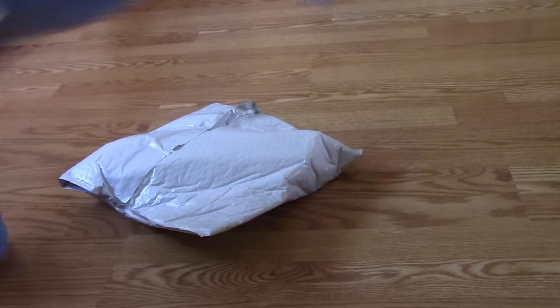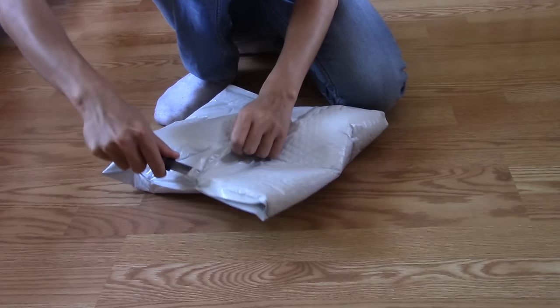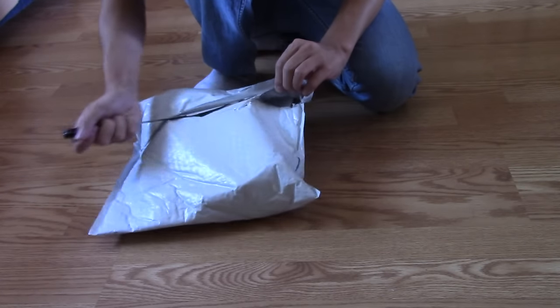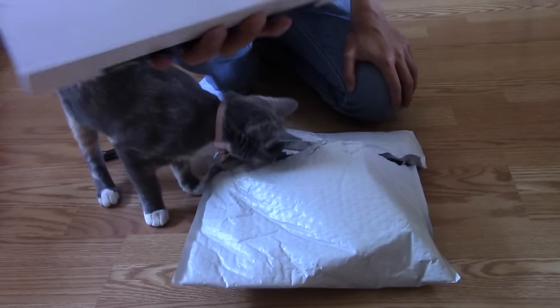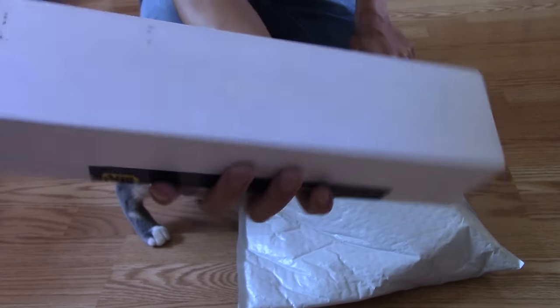This is not gonna work, I need scissors. A knife is okay too. Oh, I almost cut myself. Thank God, this is so dangerous right now. Okay, here's the watch. It's in a long, really dirty box because I bought it refurbished. Just look — what did they do with it? Just like throw it in the dirt to unbox it?